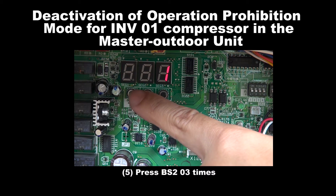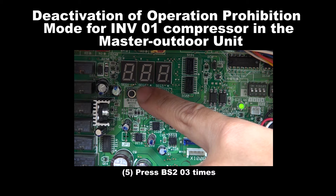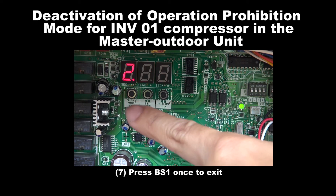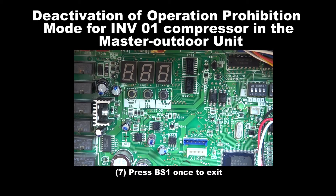Step 5: Press BS2 for 3 times. Step 6: Press BS3 for 2 times. Step 7: Press BS1 once to exit.